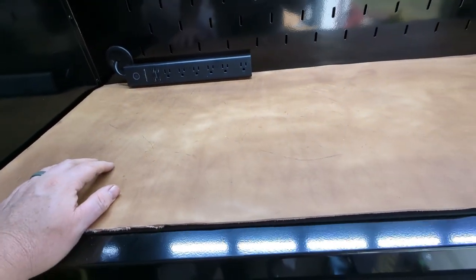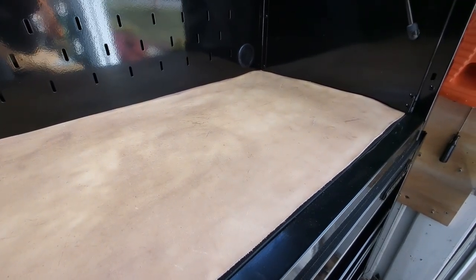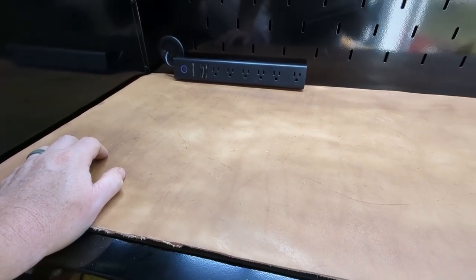I'm really tired of waiting — I want to move into my workbench so that's what I'm going to do. At some point in the future I'll do an update, but this was just a quickie on what the post olive oil treatment leather looks like. Stay messy.